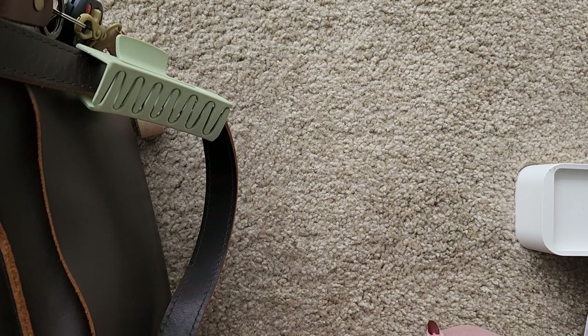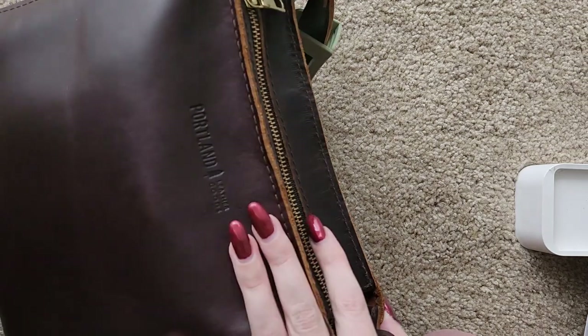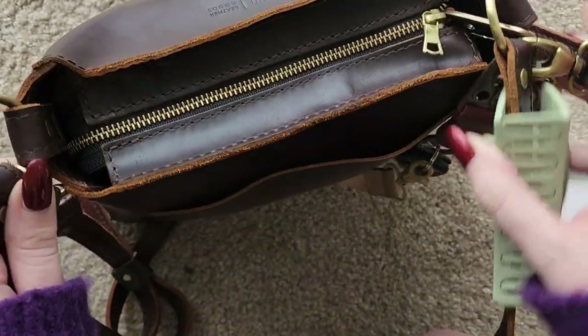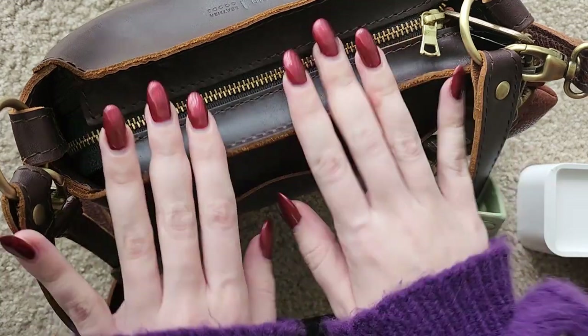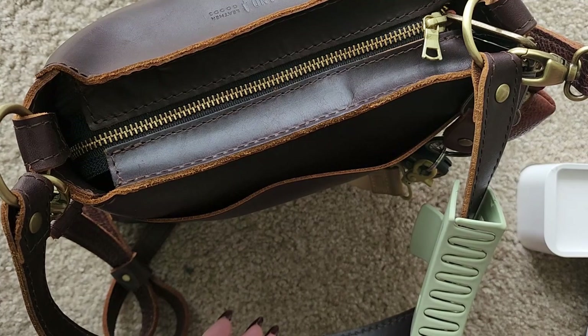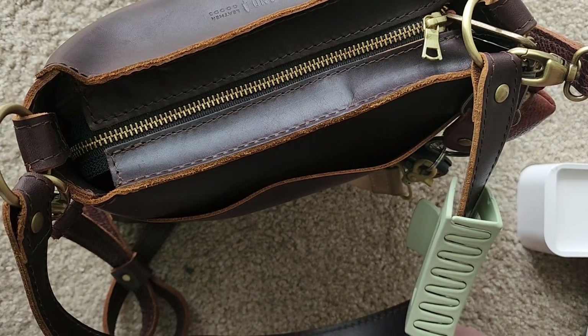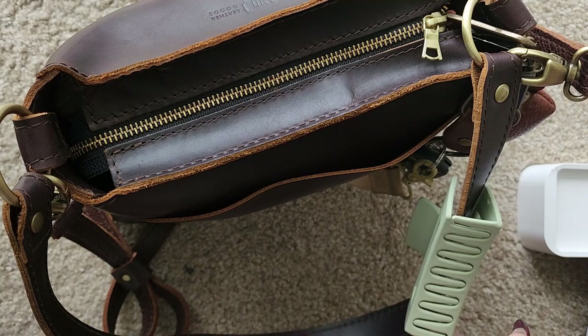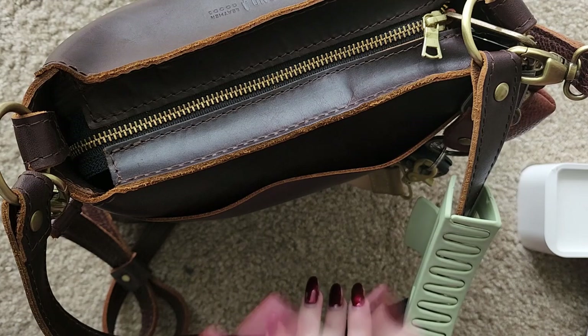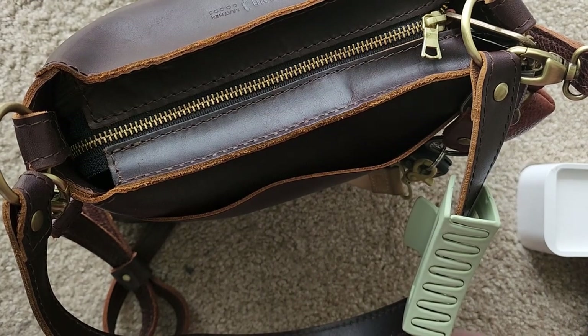Hi everyone, welcome back. A lot of people on my Instagram stories were interested in an actual walkthrough of the purse I said was maybe like a purse piece for me, and a what's in my bag. I thought I would do that. For my Patreon and YouTube followers, I'm also going to add on at the end of this video a walkthrough of my new wallet setup, because that also changed last night. Let's just get started.